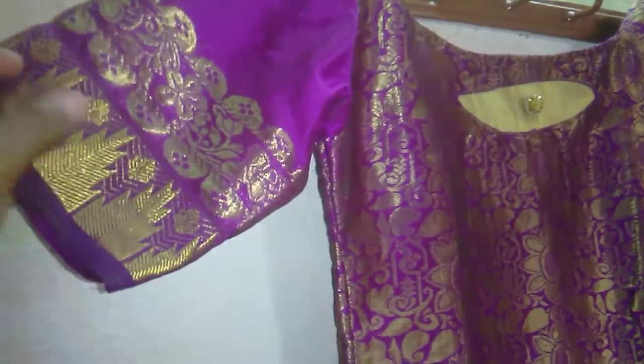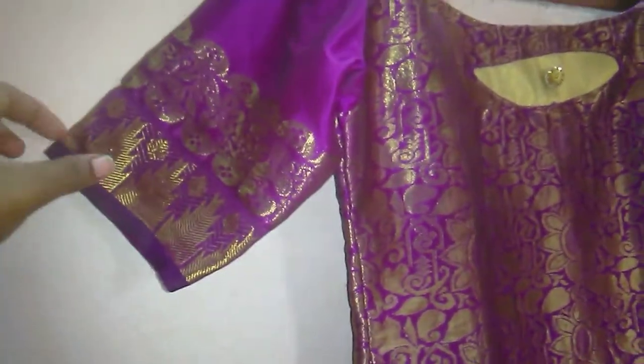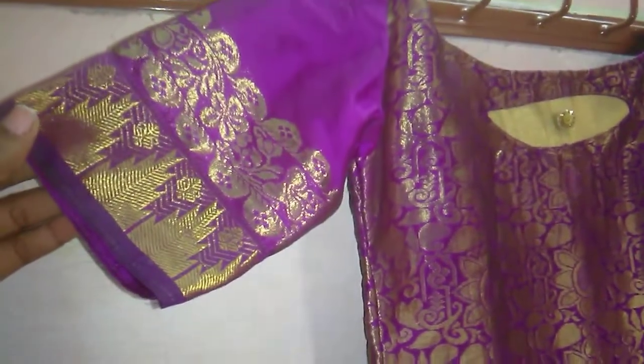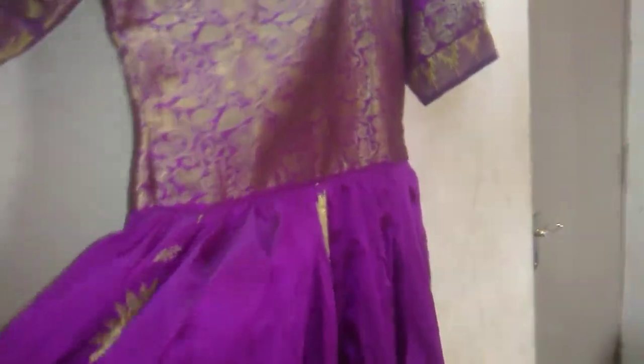I put the hands on the border with double border. It's a little bit of lining to the center. The lining also goes to the center.